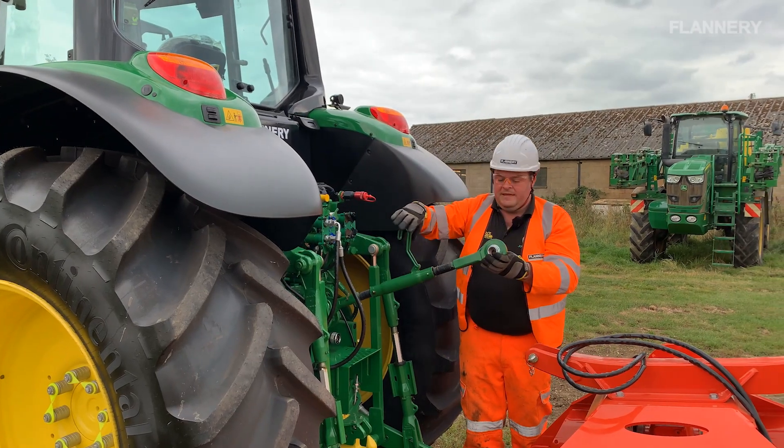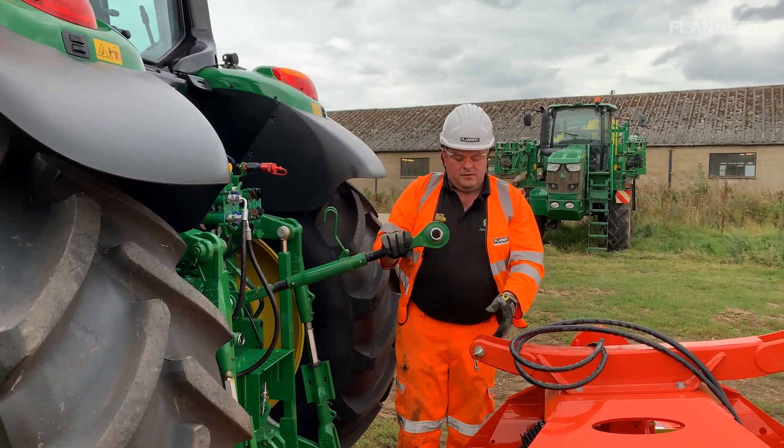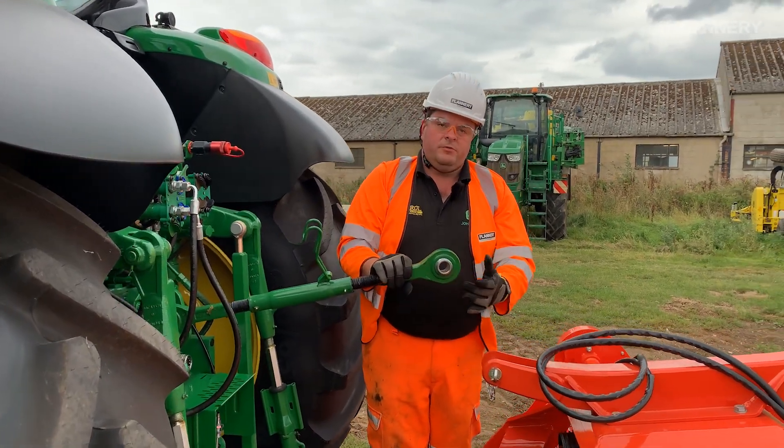The top link on these Flannery tractors has already got the ball inside, so the pin will slide through it when we attach that.